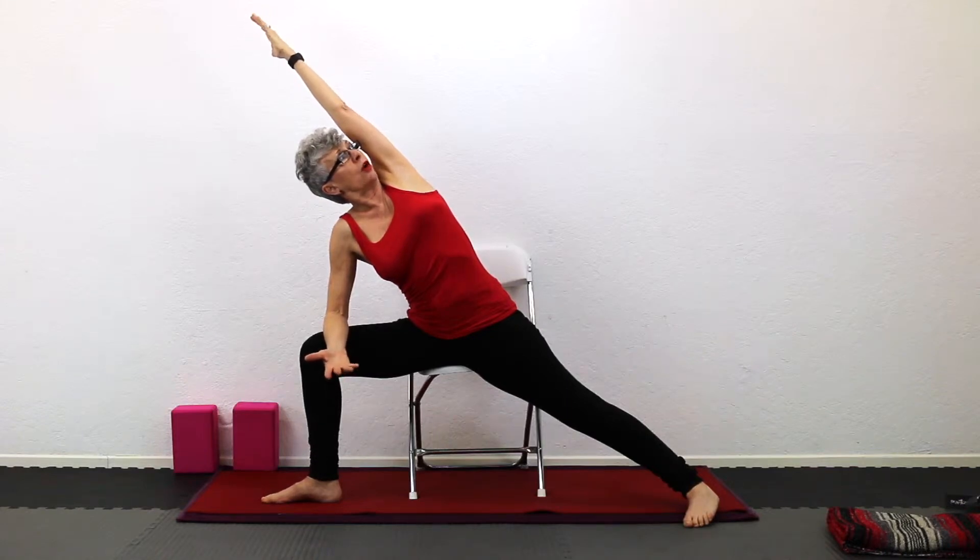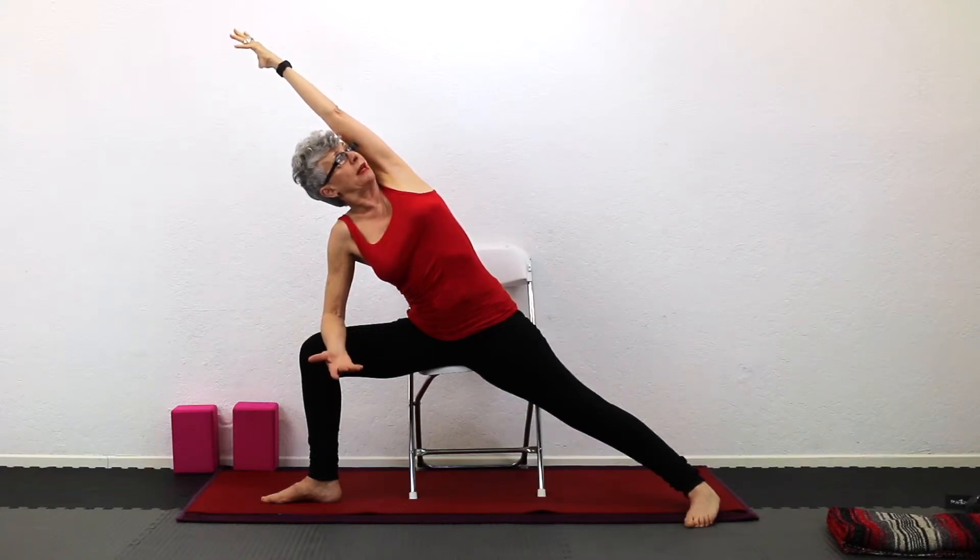Visualizing that the outstretched arm is in line with the back leg, pushing out on the left foot, engaging and lifting. Modified side angle pose from warrior two.